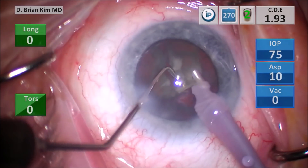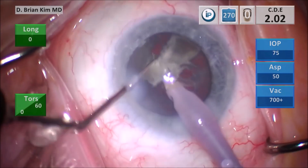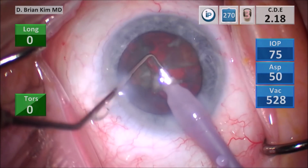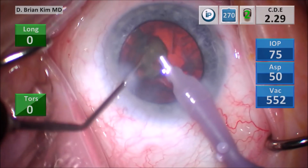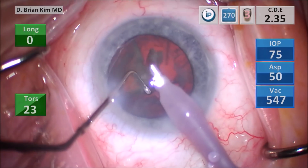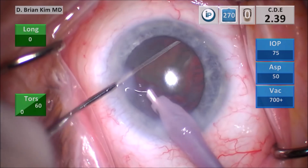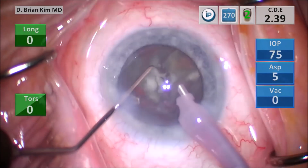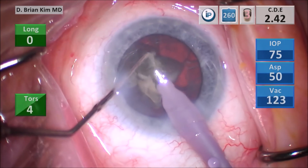I go ahead and place the chopper out again and crush another piece. When the bag is this empty, you could really use any approach, but I still like to use the same techniques because it just forms good habits. You're placing the chopper out to the equator, placing the phaco tip deep — this helps sandwich the lens material nicely and crushes it completely. You continue to sandwich the lens pieces into small bite-sized pieces, pulsing with the ultrasound and the vacuum to emulsify the lens material. For this last quadrant, I'm directing the instruments very carefully between the lens material to enable the vector forces to be the most efficient.